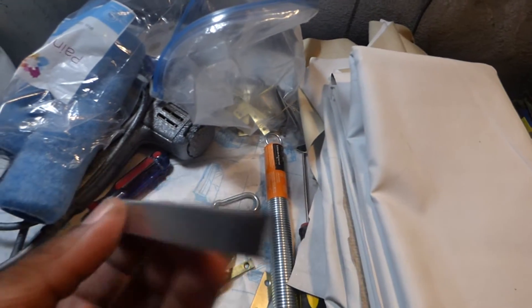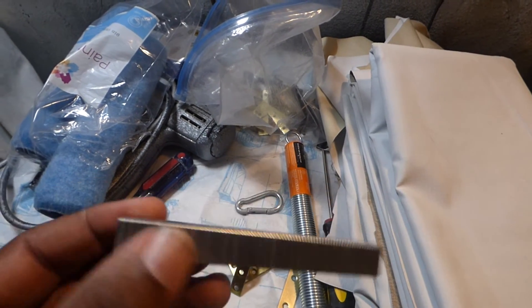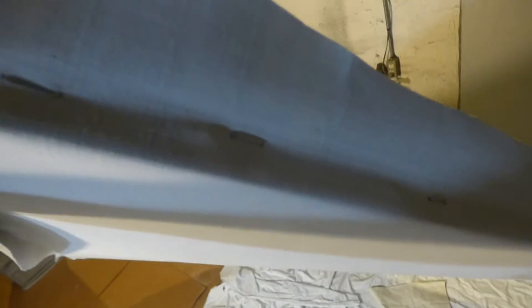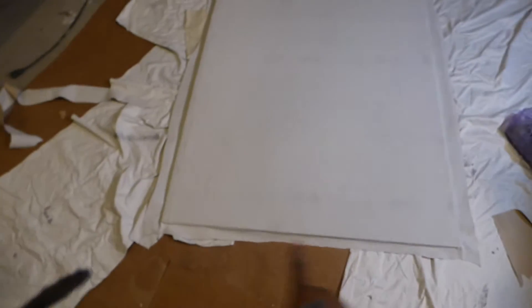Now, staples — it doesn't make a difference what size you have, you don't need gigantic staples. When you do this, you want to start from the end. There are two ways you can staple: on this side so you don't see the staples, or on the other side — it's up to you. You start from here, put the staples in, and pull nice and tight. It's like tightening a drum — you start here and pull down, hit it here, hit it here, and go along the edges, pulling all around so you get it nice and tight.